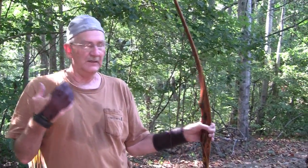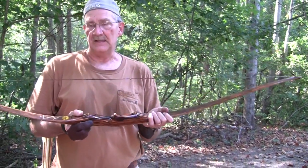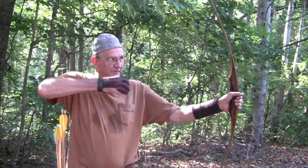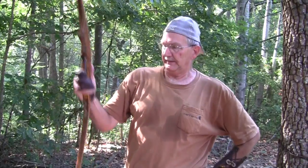And it doesn't vibrate. When you get a bow this light — this thing weighs nothing — some bows that are this light, when you pull them it's like a cartoon where the arrow just vibrates like crazy. But not these. So anyway, I'm glad you guys came along with me. That's a little more archery for you — a little woods walk. Life's good.